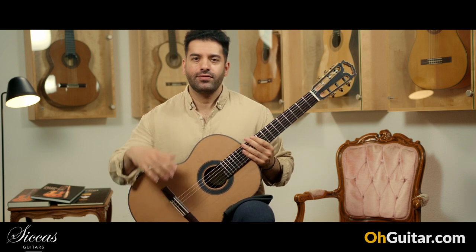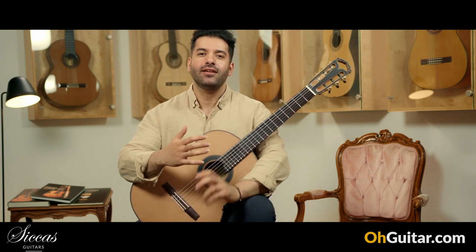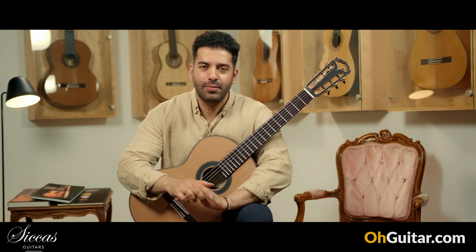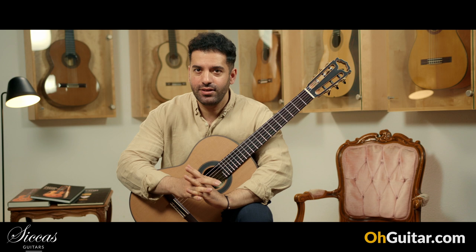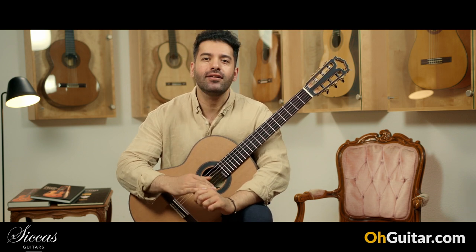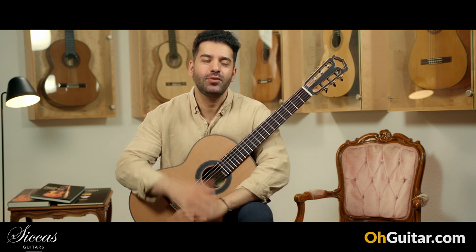So this was the last guitar of this week's weekly guitar meeting. I hope you enjoyed this episode — please let me know your opinion about which guitar sounded best for you. Have a nice weekend, take care, and see you next week.